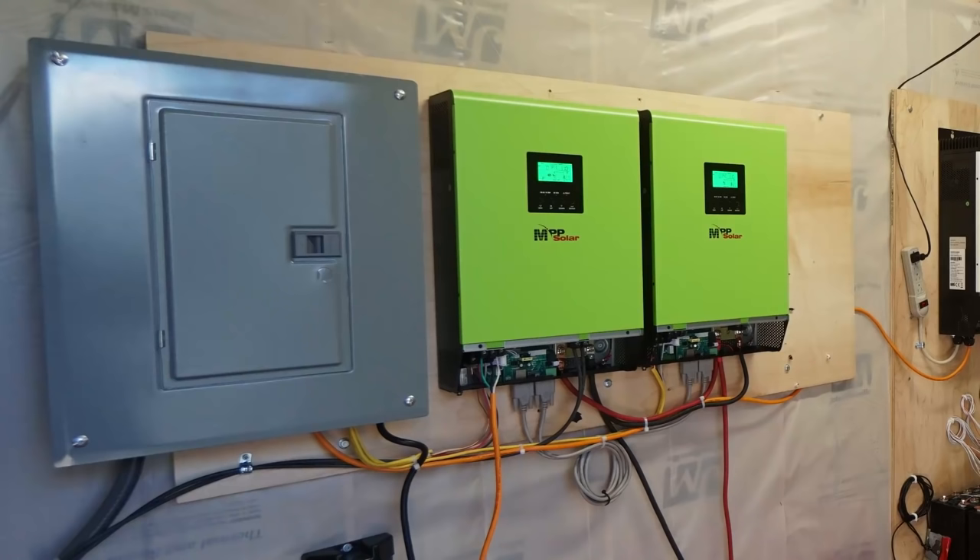As a backup system, and because this is a grid-tie inverter, I could potentially feed the grid — I'm not sure if that's allowed in this state, so I'll look into the local laws and regulations. If I ever needed to supply my panel or charge my Tesla, I could use this system alone.